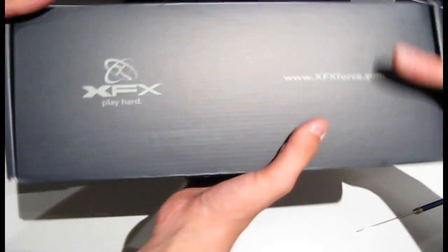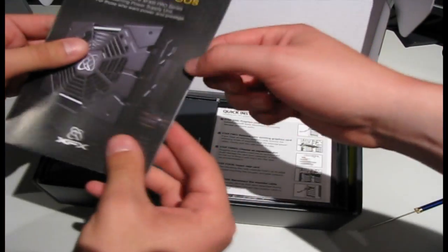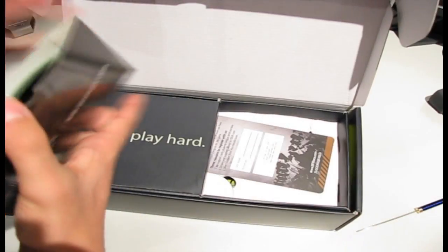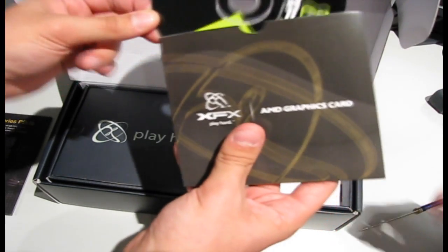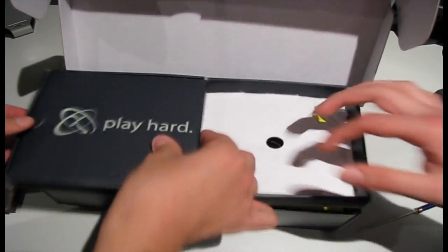Three hands — where did the other one come from? All right, for the big surprise — the usual. So what are we having here? We have the usual... What is this? Quick installation guide, a pamphlet, installation guide. Driver — that's important. CD. Oh, I like this: 'Do not disturb.' This is a CD to install the driver. Play hard — that's what she said.